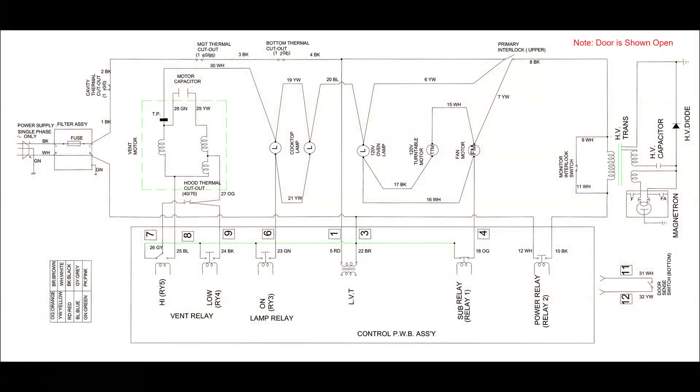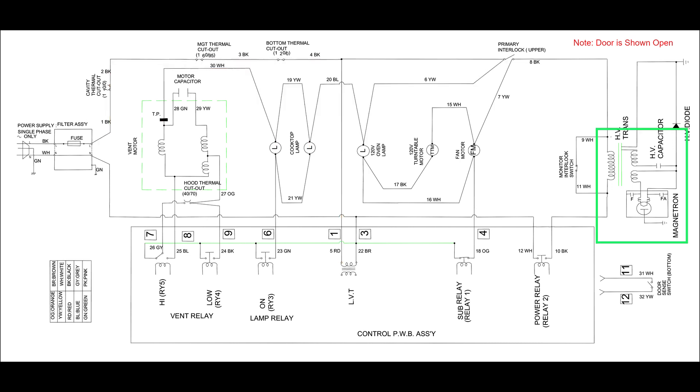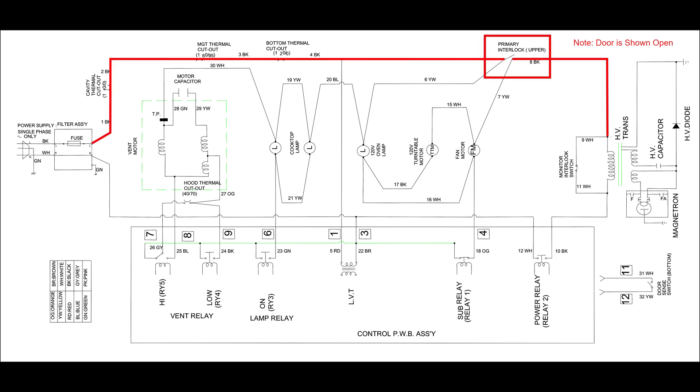First, let's get familiar with the schematic. The power enters a filter that has a fuse. This 20 amp fuse hasn't blown yet, indicating the house breaker quickly took care of the overload. After the filter, the hot and neutral rails feed the control board, the vent fan, the hood lights, and the oven lights. The high voltage transformer that powers the magnetron tube is connected to the hot rails through the primary door interlock switch. This switch opens when the door is open, preventing the magnetron tube from operating unless the door is closed.